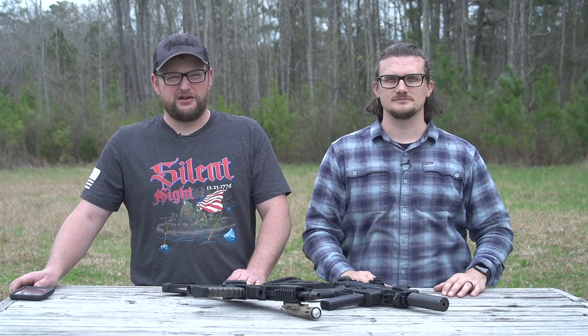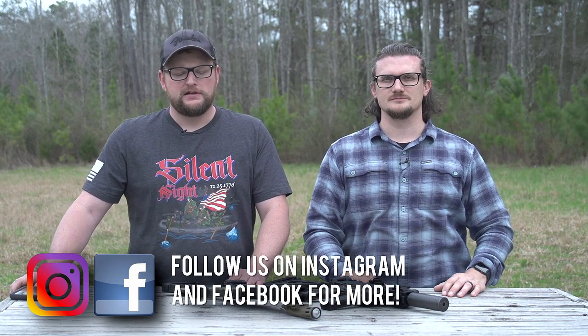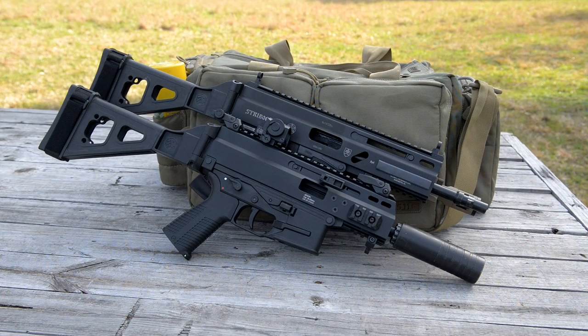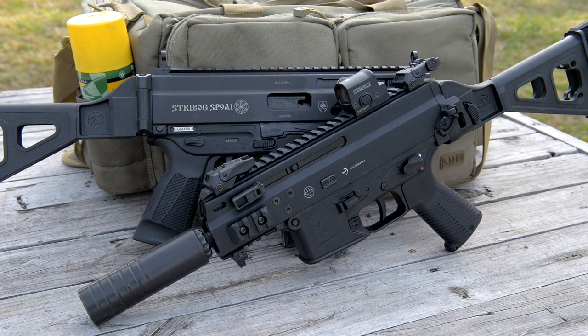Welcome back everybody. This is Eric and Chad here with IRAC Veteran 8888. Today we have a cool little video where we're going to be doing a comparison between the Strybog SP9 and the B&T APC 9K.